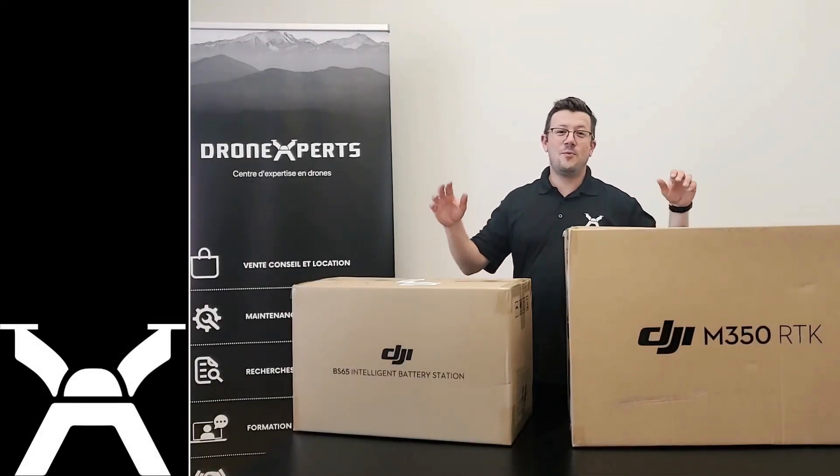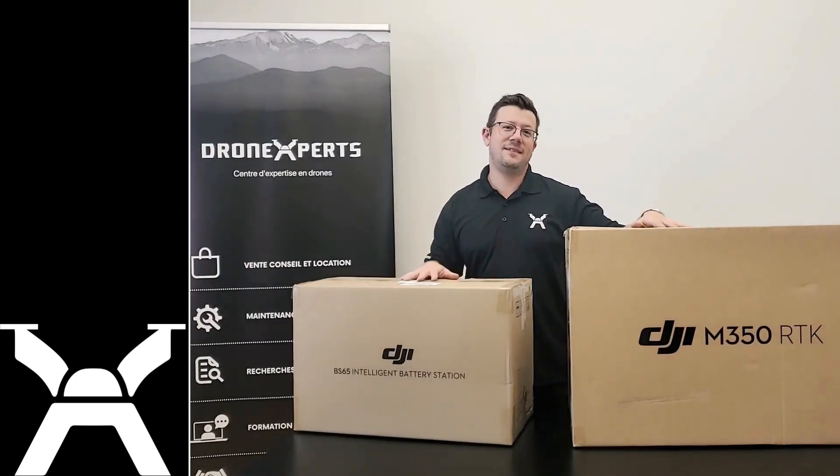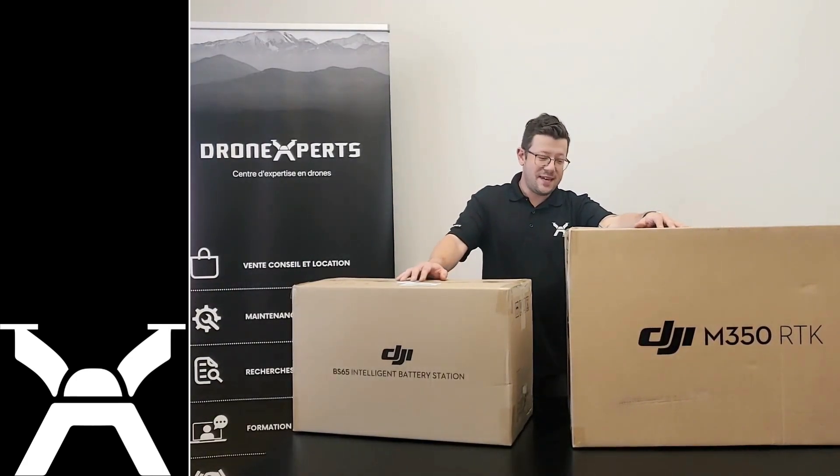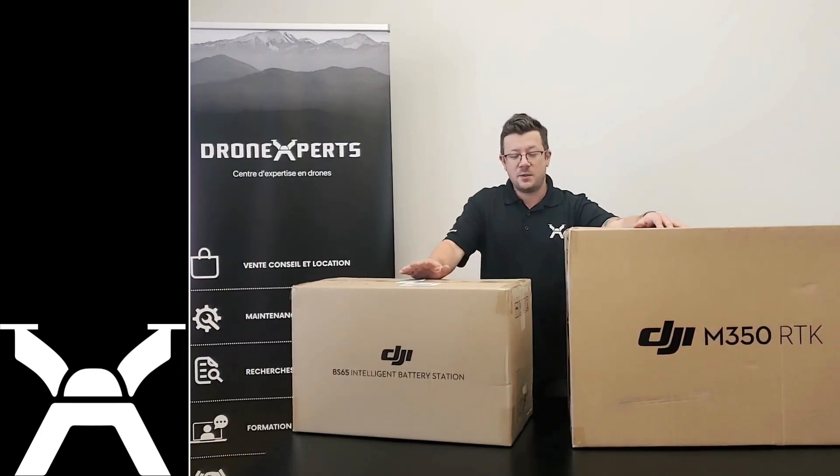Hello everyone, look what just came in the mail this morning. So the new Matrice 350 RTK — we have the charging station, so this is an SP combo.